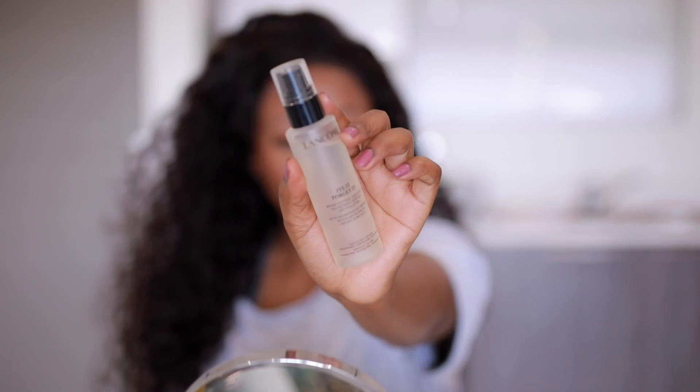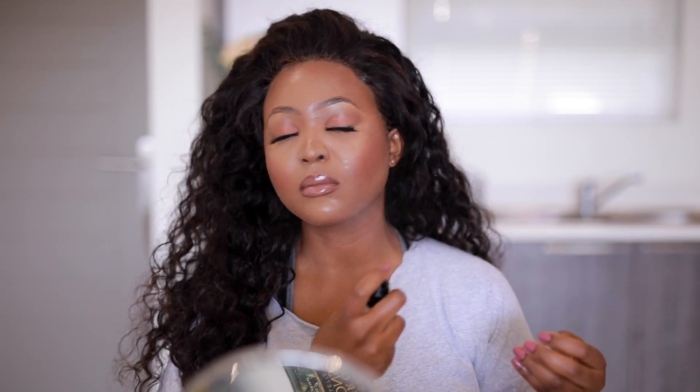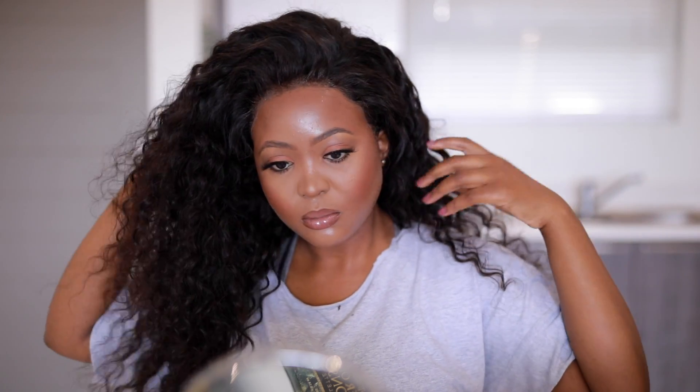That's about it — you'll then want to style your hair. I'd recommend using a hot comb to fix everything up. I'm using the Lancome Fix It Forget It Setting Spray to set my face — I absolutely love this because we're going into winter and you don't need a spray that mattifies your face, but rather something that hydrates. And that's about it! Thank you so much for tuning in. If you loved this video, don't forget to subscribe — till next time, much love.